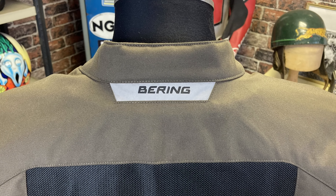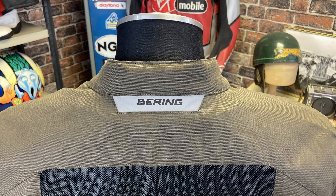On the top you've got that traditional Bering reflective part, so a bit of active safety on the back to make you more visible at night time.